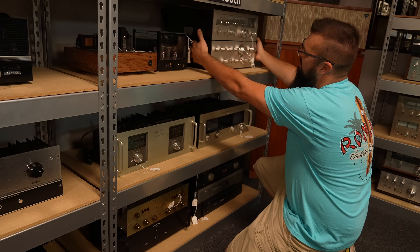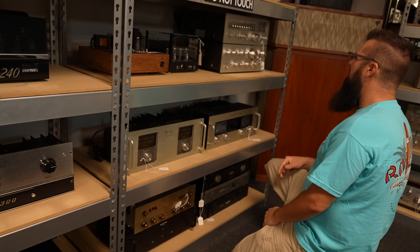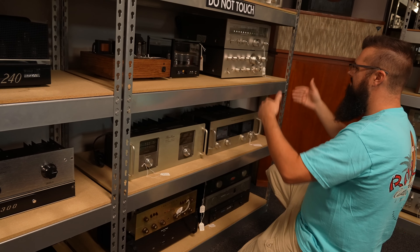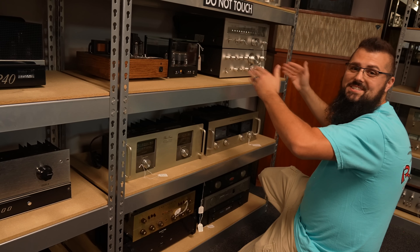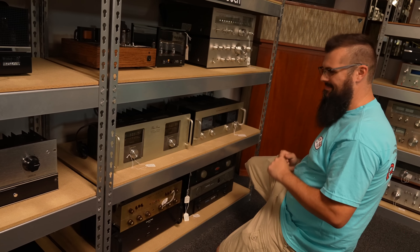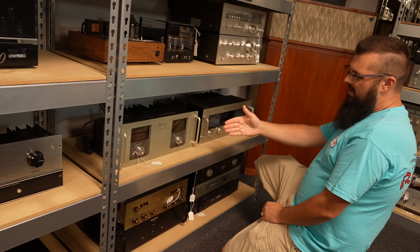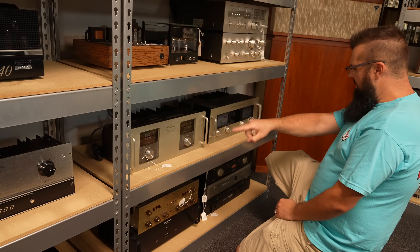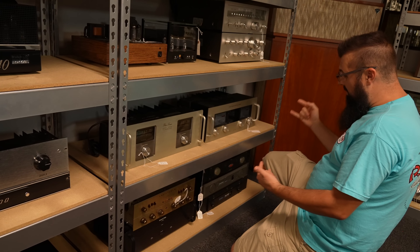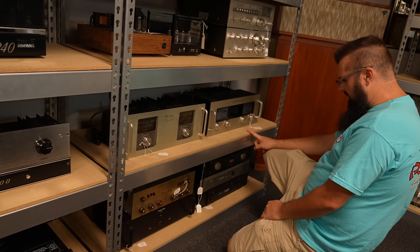They have other styles of these where they have the open sides, but this one doesn't have those — I prefer this one. The ones with the open sides are hard to keep the speaker wire in for me. So you have the Phase Linear Model 400 — that's a two-channel amp. And then over here you have another two-channel amp, the 700B, which is a really nice one too.